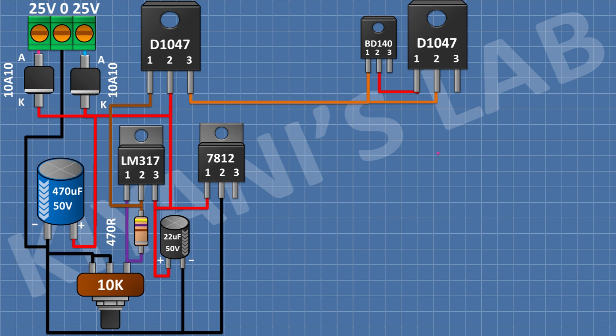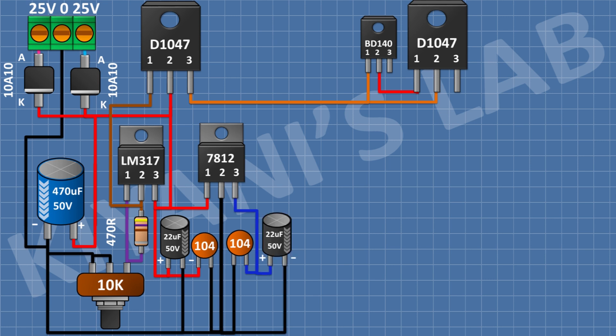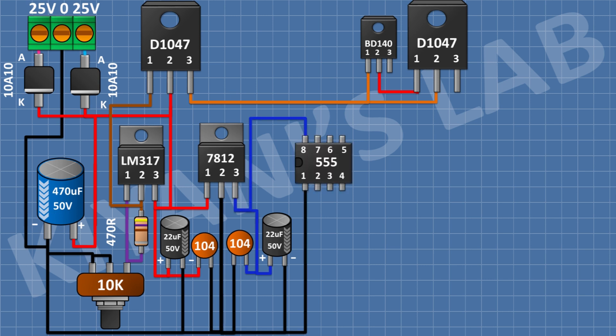After that, I'm gonna connect a 0.1μF capacitor and connect its one pin to pin number 1 of the 12V regulator and its other pin to ground. After that, I'm gonna connect another 0.1μF capacitor and connect its one pin to pin number 3 of the 12V regulator and its other pin to ground. After that, I'm gonna connect a 22μF capacitor and connect its positive pin to pin number 3 of the 12V regulator and its negative pin to ground. After that, I'm gonna connect the 555 timer IC and connect its pin number 8 to pin number 3 of the 12V regulator and its pin number 1 to ground.